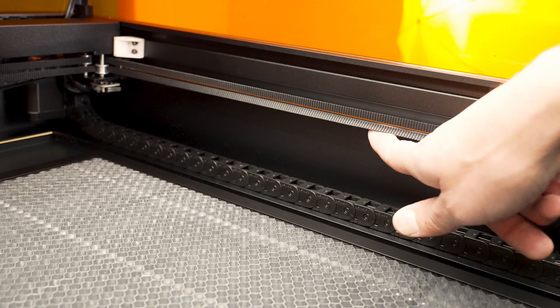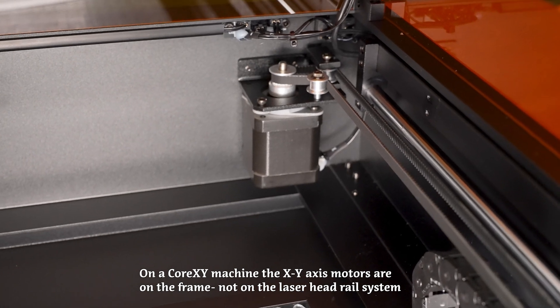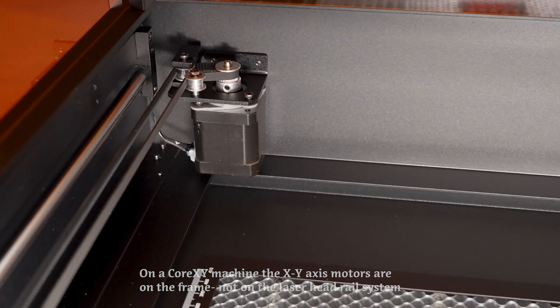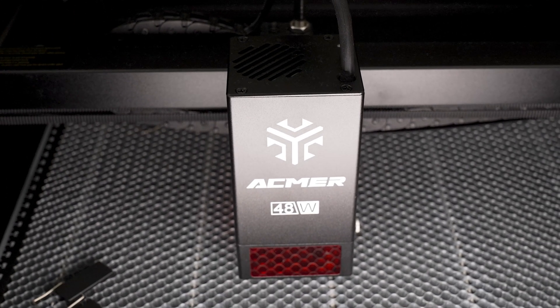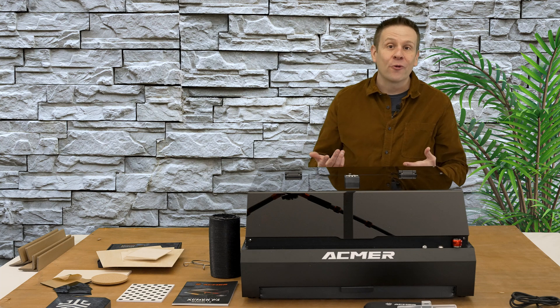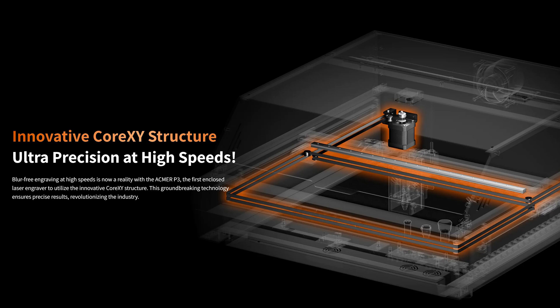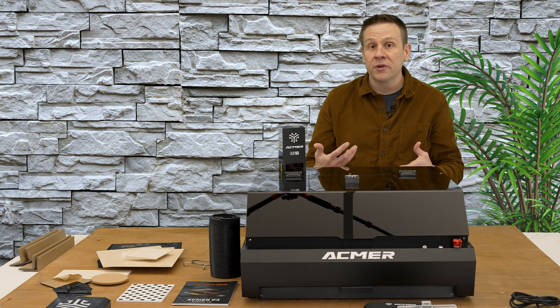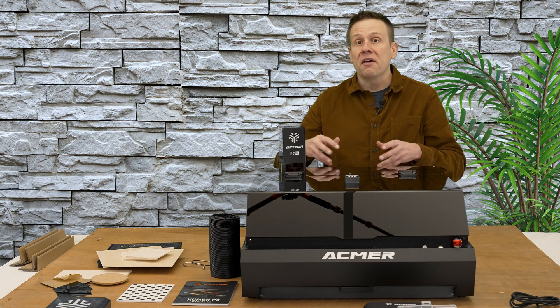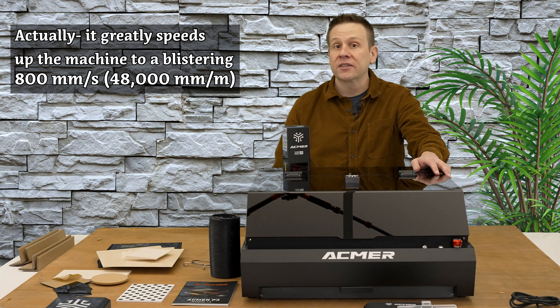Just above that we find the double belt system that is indicative of that Core XY system. One last thing to check out before powering on are these drive motors — check out the size of those things. These are some of the largest I've seen on a tabletop laser diode machine, and they're going to do an awesome job of shuttling around this massive 48-watt laser module. The Core XY system is essentially an updated way of the machine moving the laser module around inside the work area. The main attribute is reduced weight and reduced mass, allowing the laser head to move faster while still maintaining all the detail and precision we'd expect.